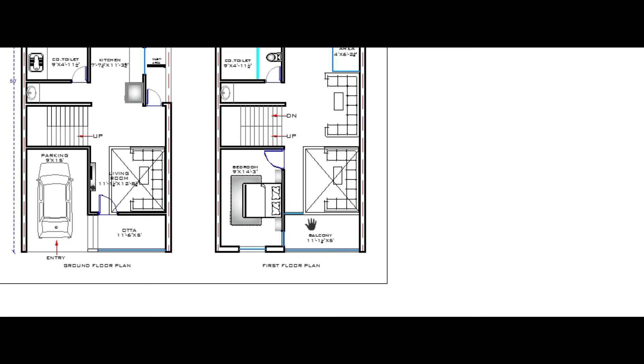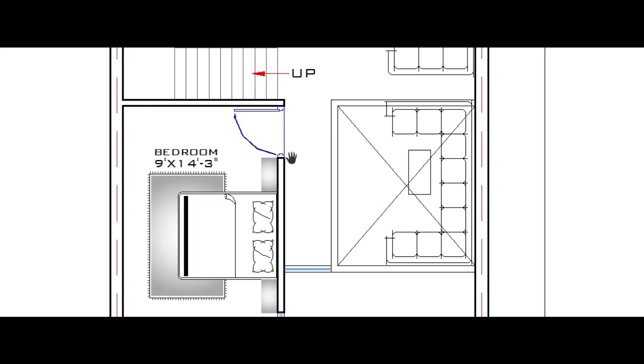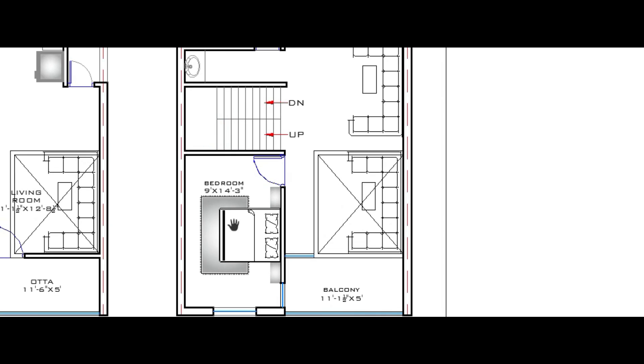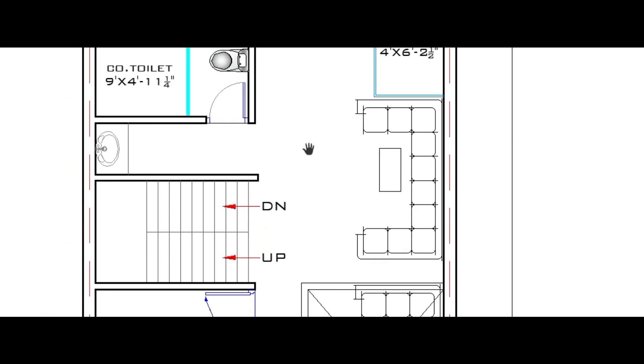On the first floor, a drawing room space is provided with vertical spaces in the drawing room. Here is the balcony, which is 11 feet 1 inch by 5 feet — horizontally 11 feet 1 inch and vertically 5 feet. Here is a bedroom portion, which is 9 feet by 14 feet 3 inch — horizontally 9 feet and vertically 14 feet 3 inch.